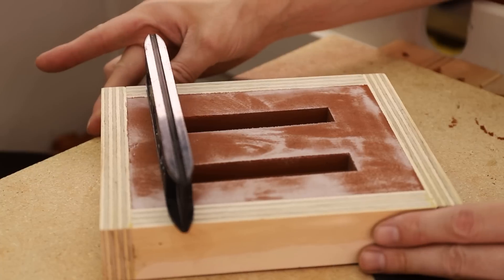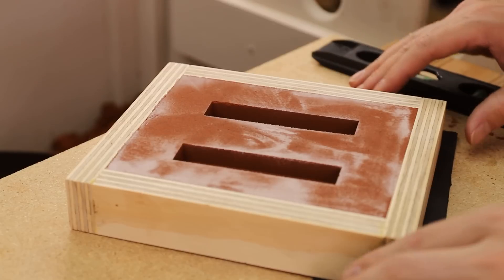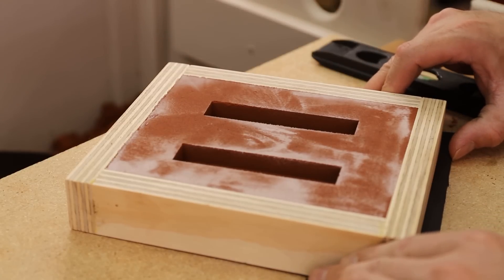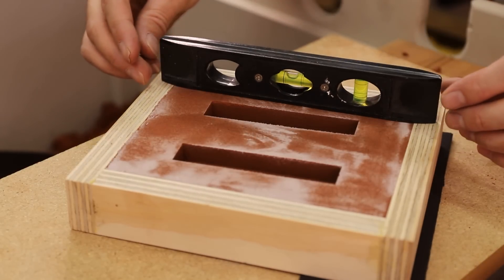Regardless of what material you're casting into, it's important to make sure that the mold is nice and level. If it's level, then the castings will turn out parallel and the faces of the jaws will come together much more uniformly when mounted onto the vise.